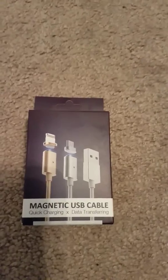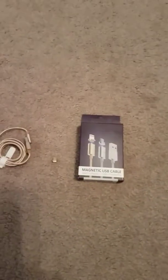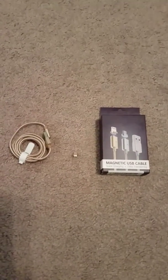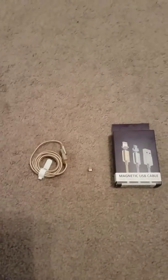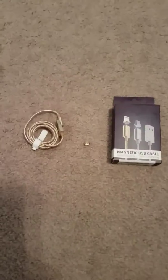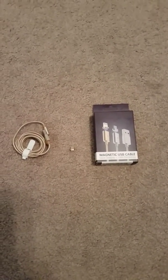This cable comes for Android as well as iPhones. So if you're in the market and need a great charger that won't cost you extra money by breaking your charging port from plugging it in and out, I would highly recommend checking out this item. At the end of this video you will see a link to Amazon where you can check out the price as well as other reviews for this product.